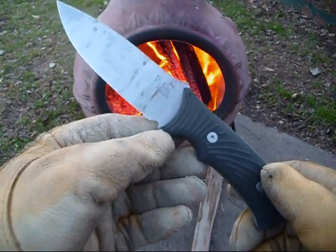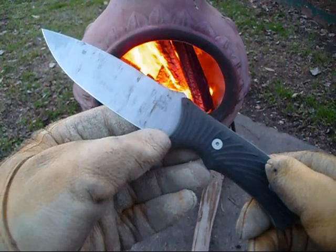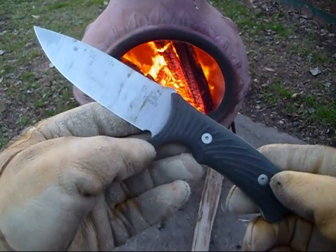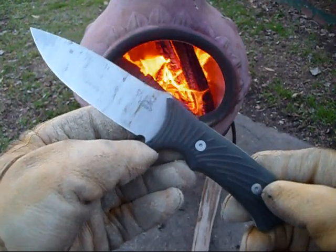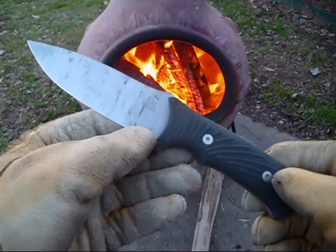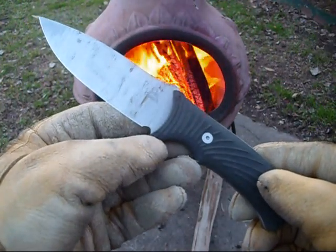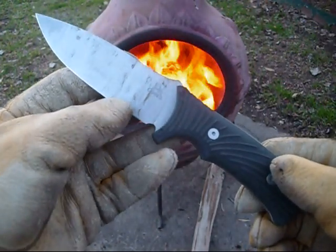I haven't used it for skinning or hunting, but I have beat the hell out of it for camping chores — just batoning some wood, cutting down some small live branches out of some of my trees in my backyard. At the end of this discussion, I'll show you a couple of video clips of me doing some stuff like that.